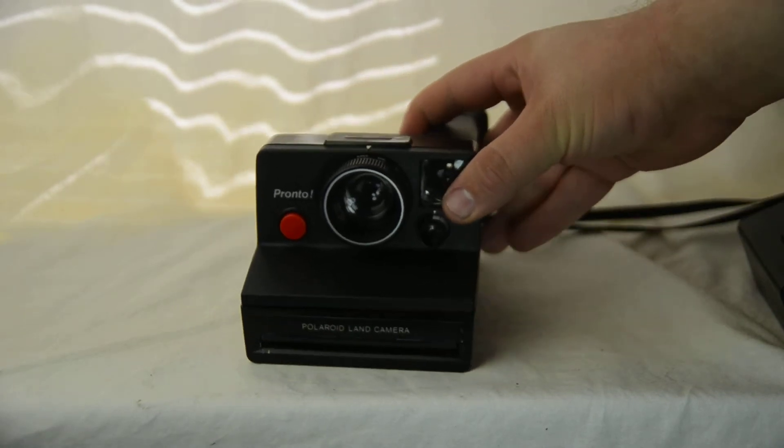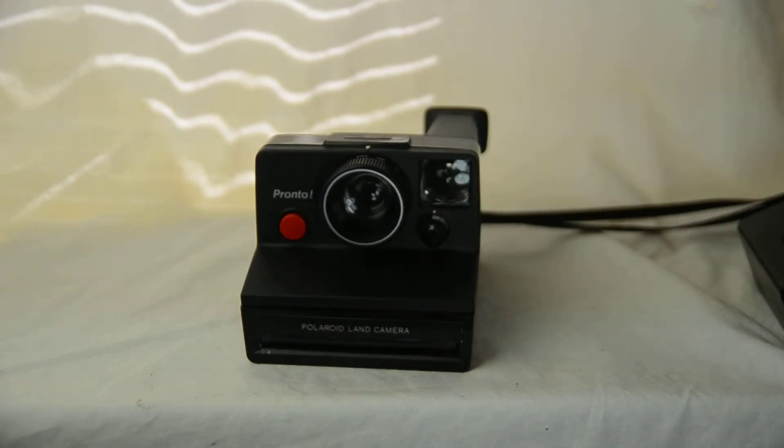You can still buy that film — either expired, though I don't completely suggest that unless you want an artistic look and are okay with possibly bad results. You can buy expired film from eBay, or you can get Impossible Project film — I think from impossible-project.com, though I might be wrong. Either way, you can buy Impossible Project film made for the SX70.